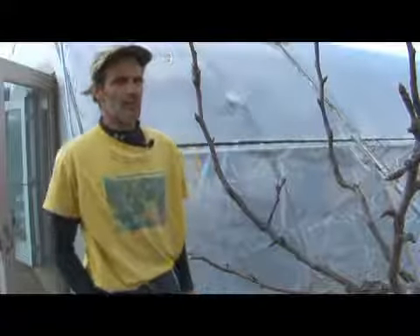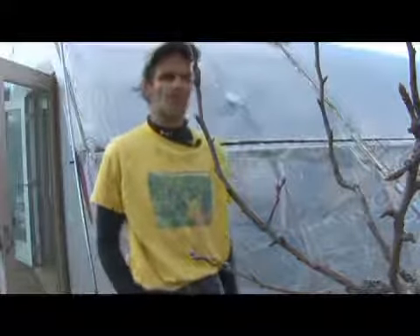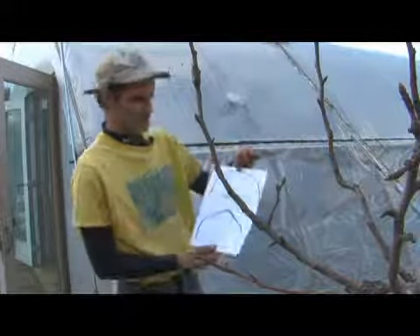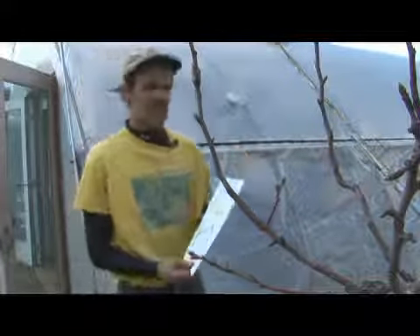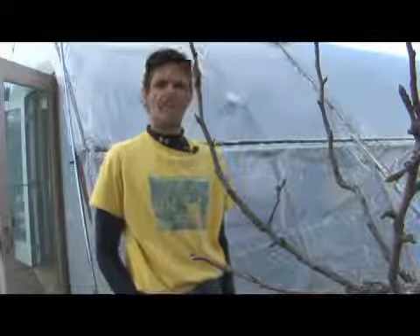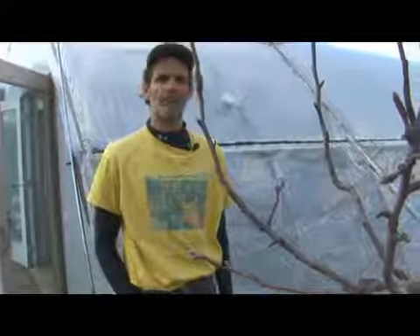Here in New England, snow load on a hoop house is a definite consideration and something to watch carefully, especially if you have one of these Quonset hoop houses with the flat top. We have seen some heavy snow loads build up here — a heavy blizzard followed by a late winter rain followed by a freezing night. You could easily have several tons of snow up there in a short amount of time.